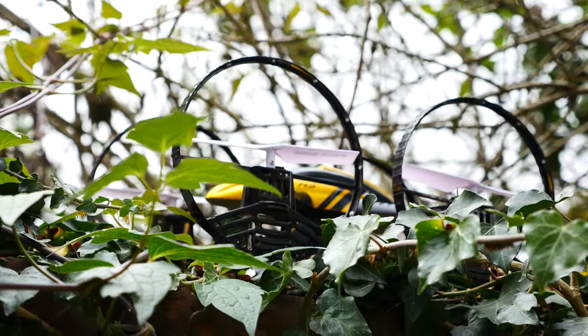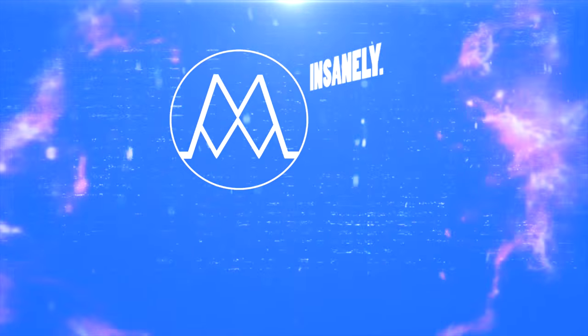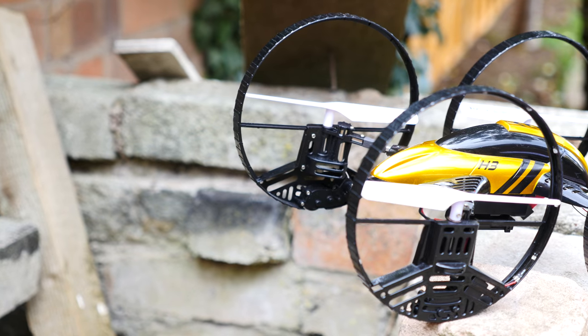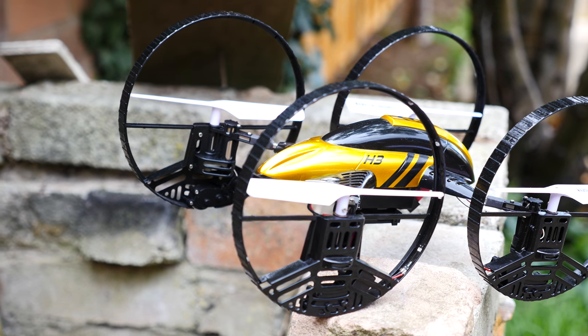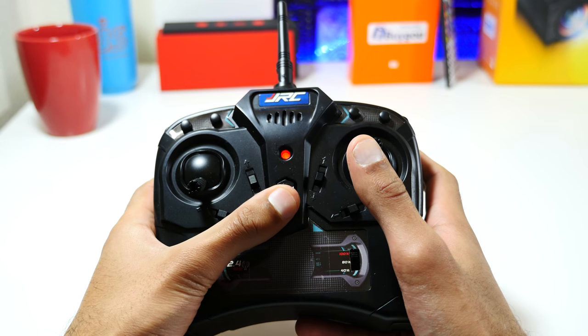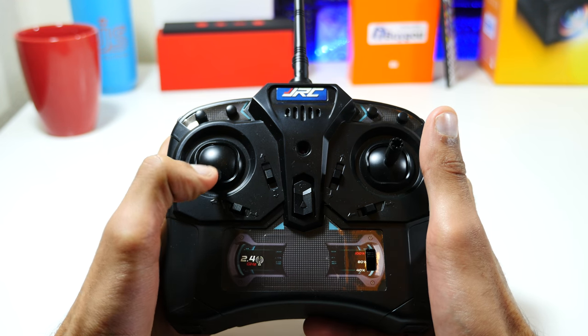The JJRC H3 is undoubtedly a quadcopter, but with a difference. One thing you can't argue these days is that there are not enough quadcopters — this market is extremely saturated. There are quadcopters that can fly 50 feet into the air, ones that can do flips, and ones fitted with top-end 1080p or even 4K cameras. This one is none of them, but it does have some unique features of its own, and it really is quite an interesting product.